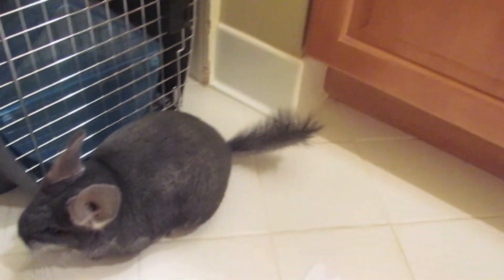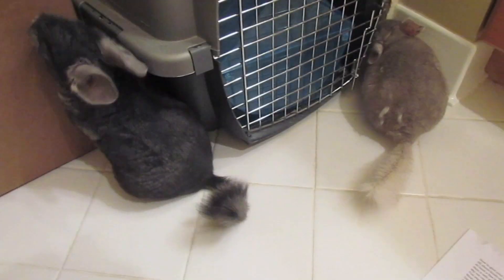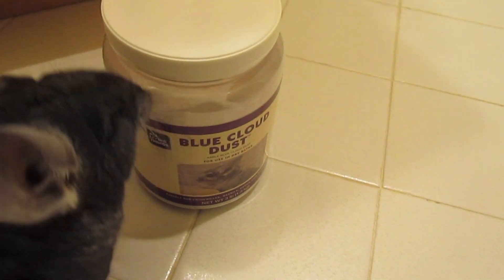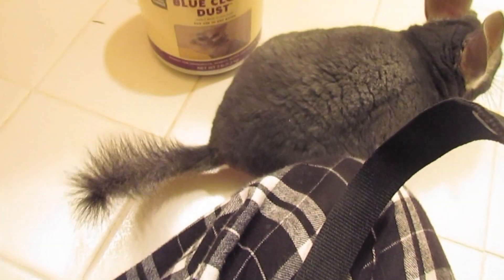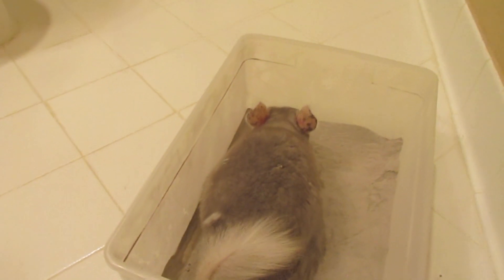Chinchillas originate from the Andes Mountains in South America, and there they would roll around in volcanic ash. So ultimately, chinchilla dust is volcanic ash and is replicating what they would do in their natural habitat. It's so important to give your chinchillas dust baths because its purpose is to clean out the excessive dirt and oils on your chinchilla's fur and skin. And because the dust is so fine, that's why it's able to go through their fur and properly clean it.